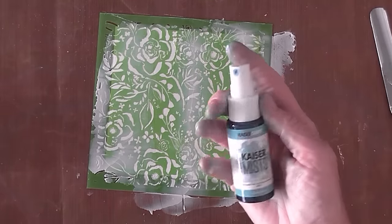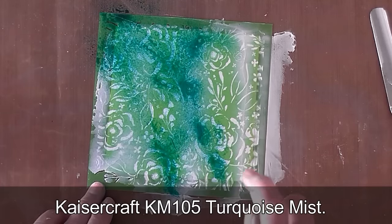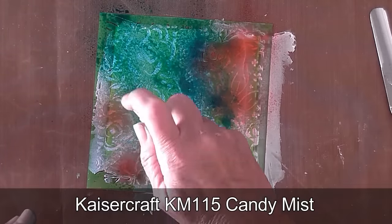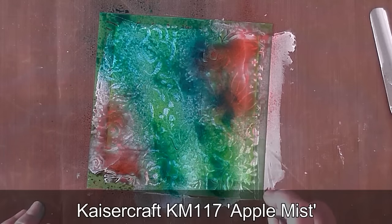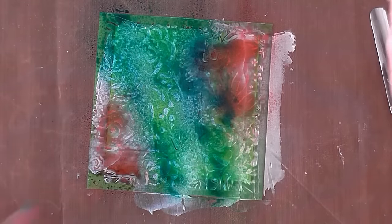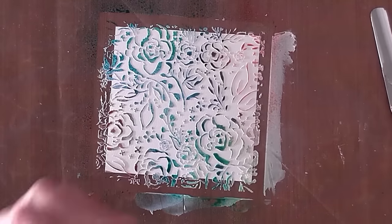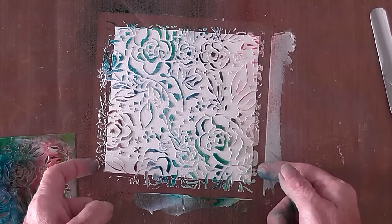Going in with that same color palette — I've got that beautiful turquoise, so I'm just going to mist that down, and the candy pink I'm going to pop down as well. I might just add a tinted little bit of green in that corner. That's all I want to do there, then I'm going to take what looks like an amazing mess and reveal an absolutely beautiful background.